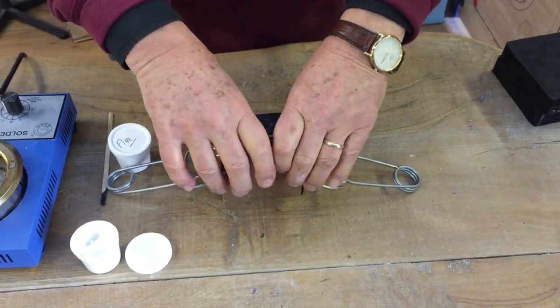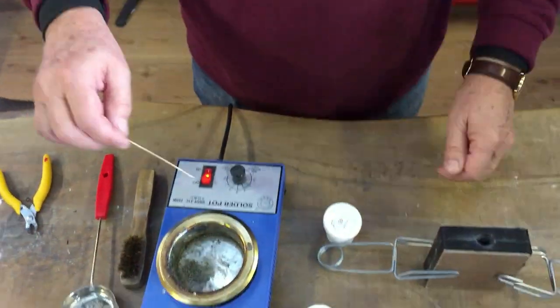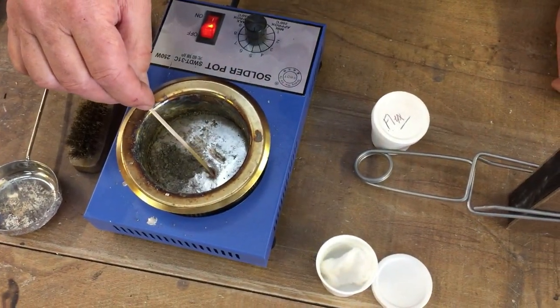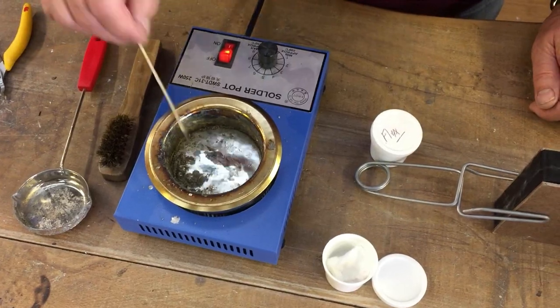Attach the clamps, one on each side around the midsection. We're doing a quick temperature test on the metal — dip the wooden stick into the metal for five seconds, and once it's extracted it emits a light smoke, showing that the temperature is correct.